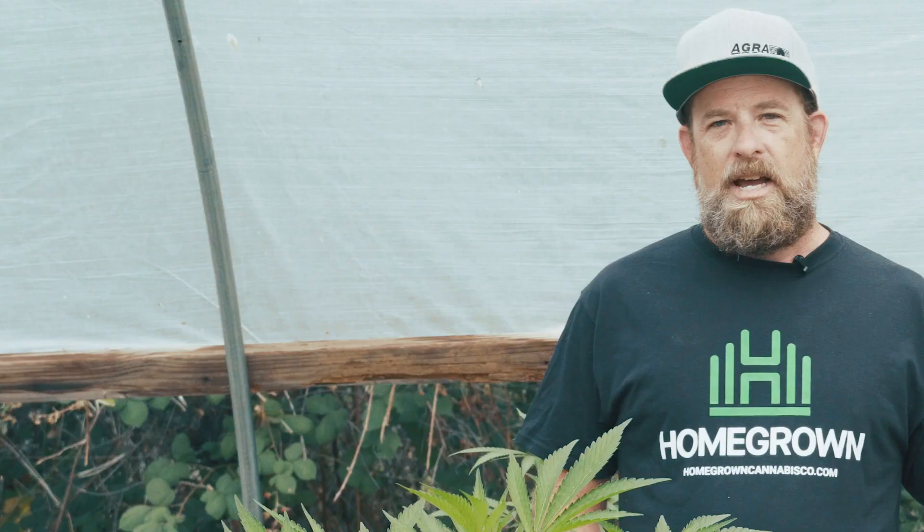Triangle Kush is a tasty way to improve your growing skills, delivering some seriously smooth weed. It's heavy hitting, extremely tasty, and a genuine 420 favorite. I'm Eric Branstad and this is My Triangle Kush.